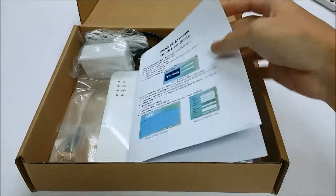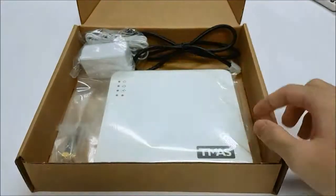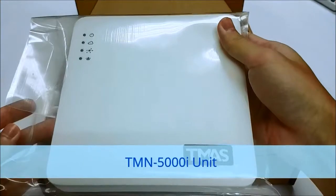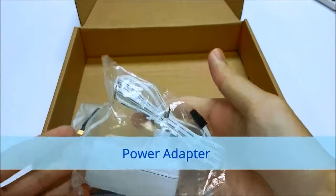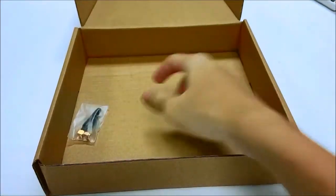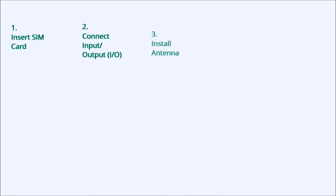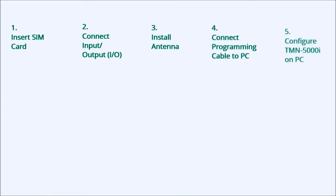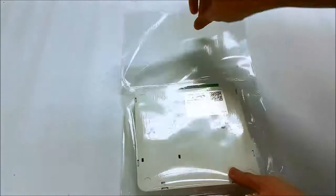The standard package contains: a TMOS PC Manager Quick User Guide, a TMN5000i unit, a programming cable, a power adapter, and a 3G antenna.